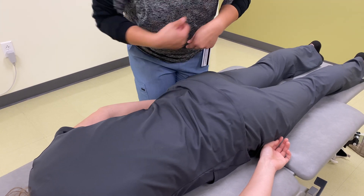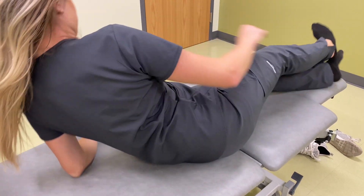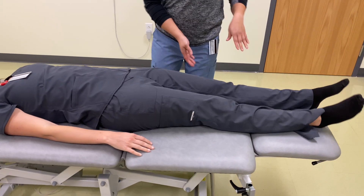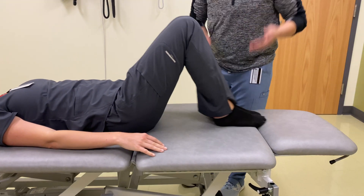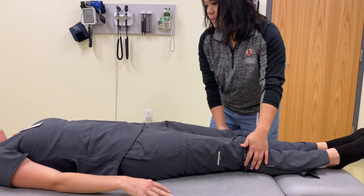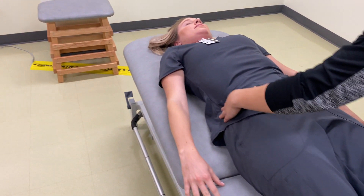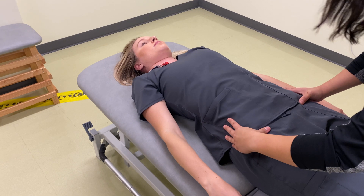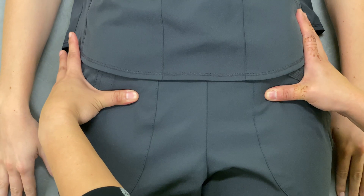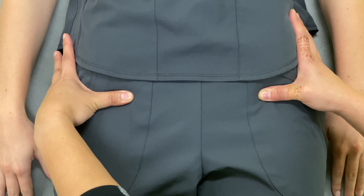So what I'll have you do now is go ahead and lay supine for me. And then what I'll have you do is reset your hips — go ahead and bend your knees up and lift your hips up off the table, then lower your hips down. So what I'm going to do now is put my hands on your iliac crest. This time I'm going to palpate for your ASISs to see if one is more inferior or superior than the other. And your left ASIS is more inferior than your right ASIS.